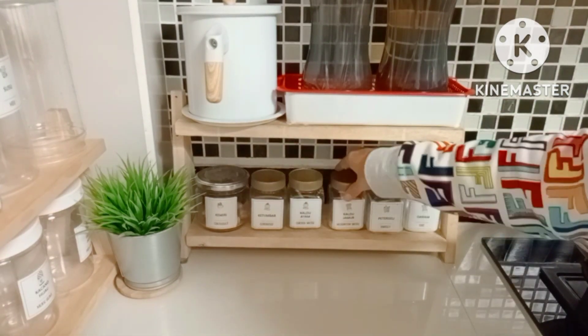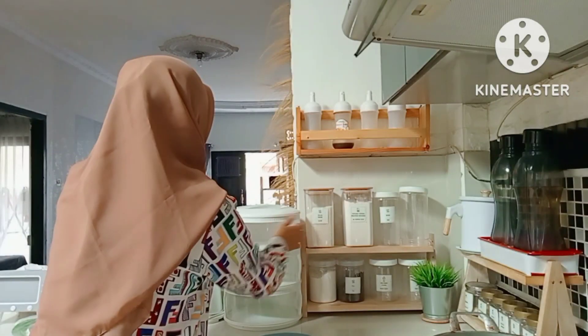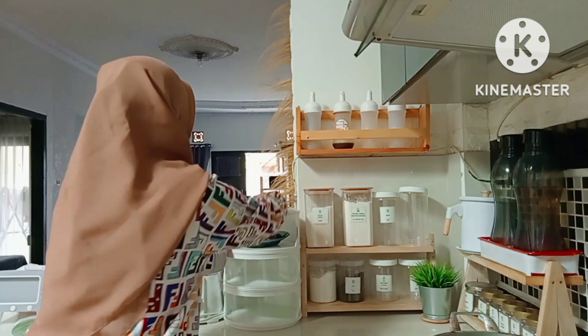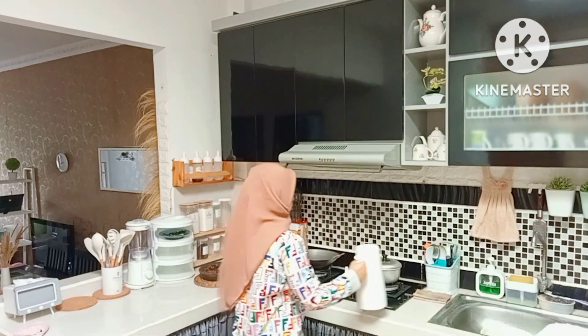As I tidy up a little - the sugar goes back to its place, the granulated sugar. Now I'll put the kangkung in a food storage container but I won't close it yet since it's still hot. The water has boiled and is now ready to be poured into the thermos.